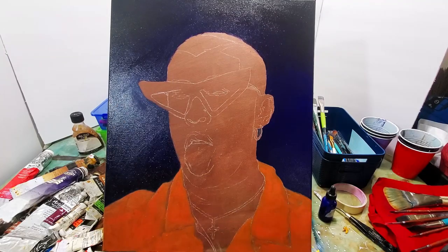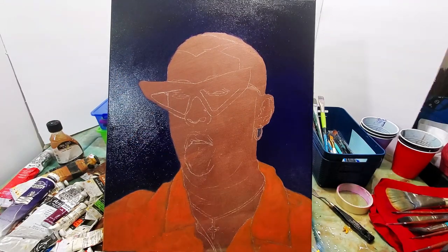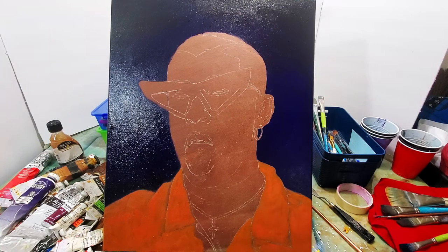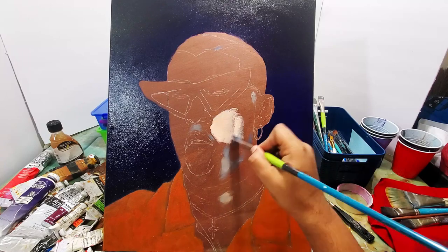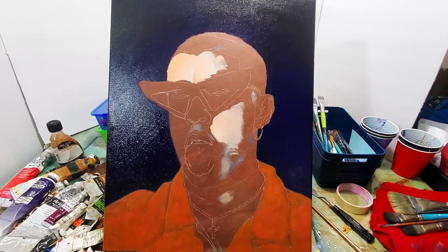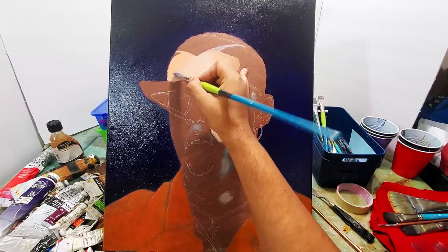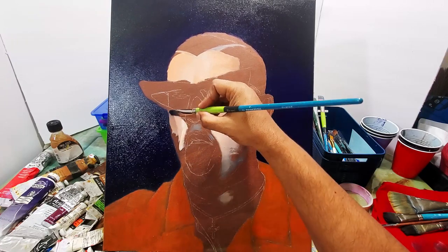I'm painting now over the initial painting. The initial colors I did were acrylic; this is now oil paint. I just like the richer colors I'm getting from the oil paint and I like the way it covers better, so that's why I did the background with it.